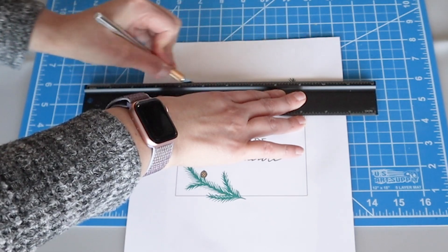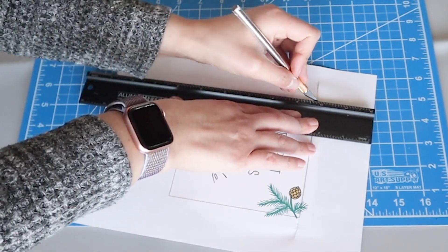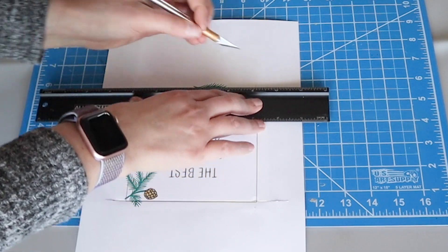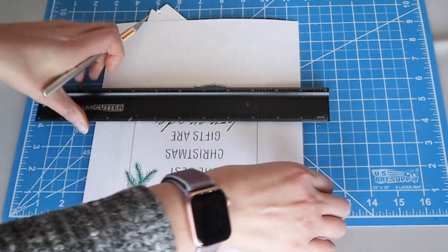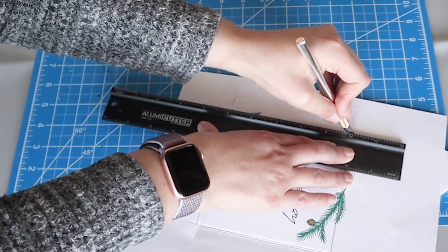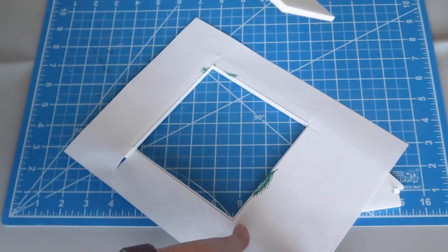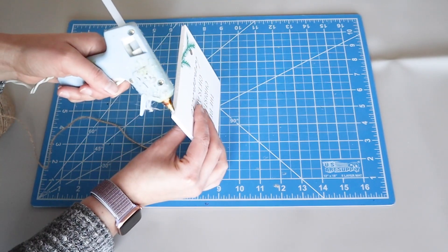Now we just trim those pieces out with a ruler and exacto knife. A tip to get sharp corners when trimming foam core is to poke your knife just outside of where you want the corner to be — that way you already have a smooth running start before you get to the corner.